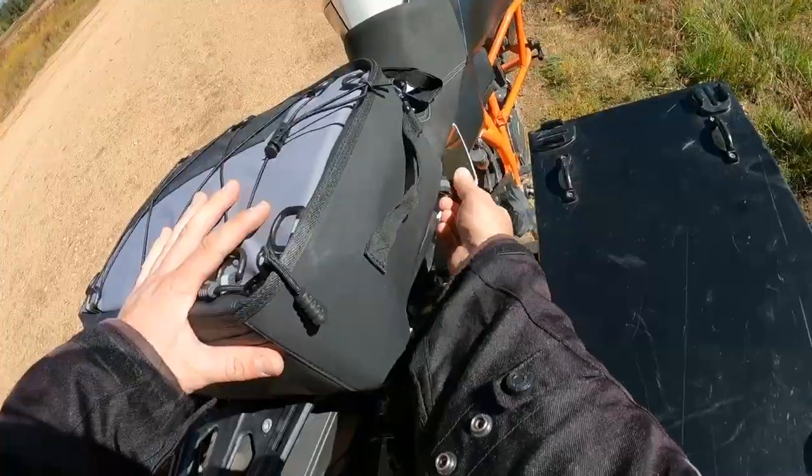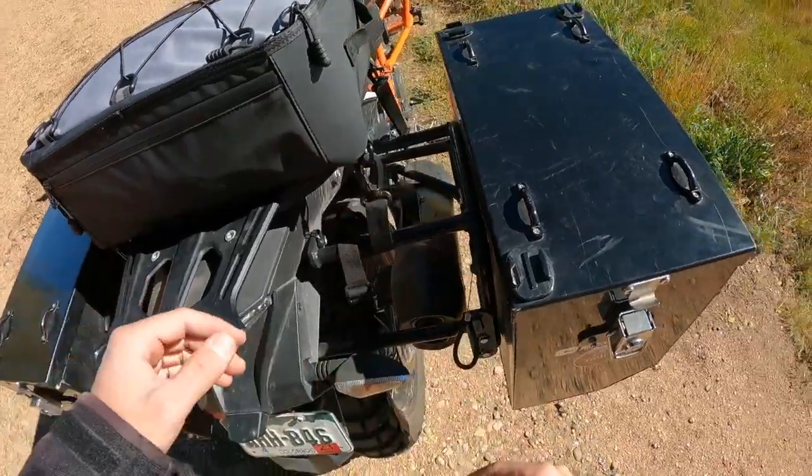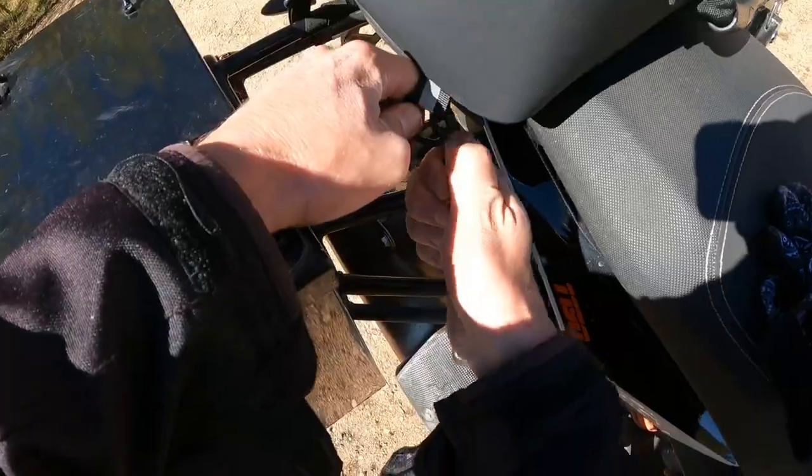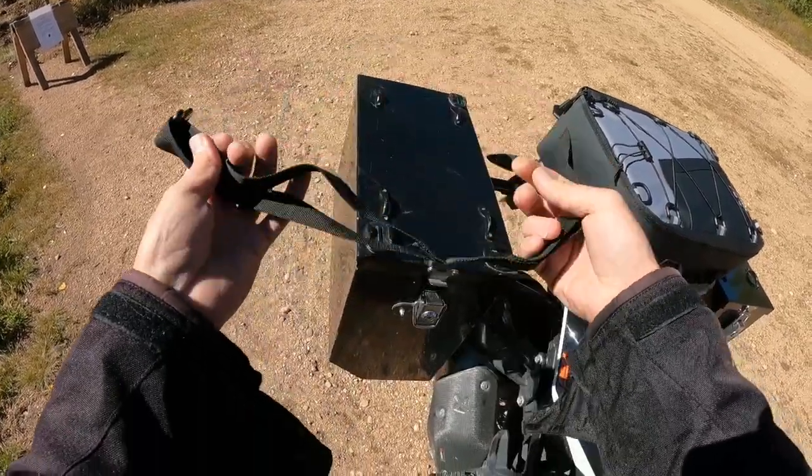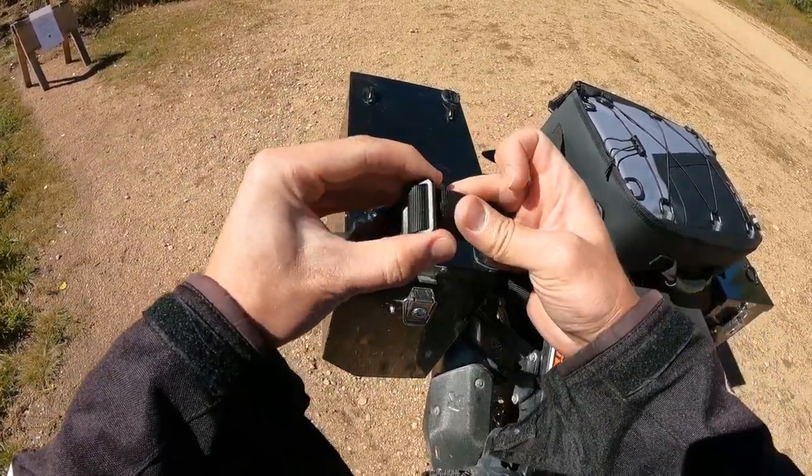Fairly simple install with this one. The bag has four mounting points — two in the front, two in the rear. They include these straps. I'll show you how those go on. So here's a strap — it has a loop on one side, a clip on the other. Fully adjustable.